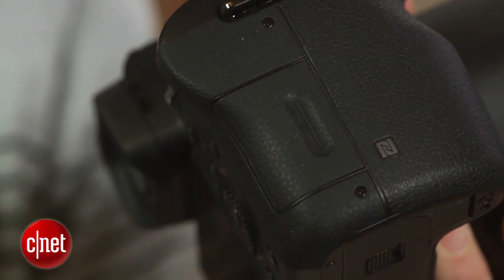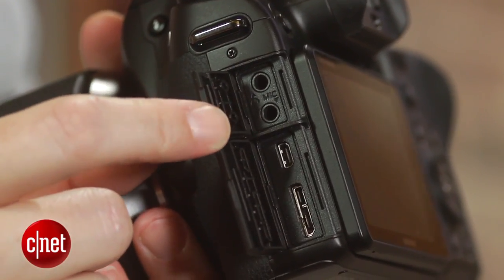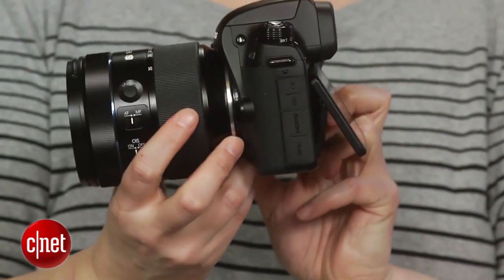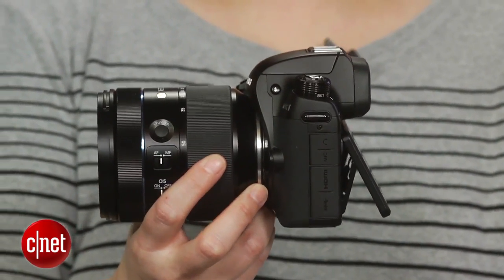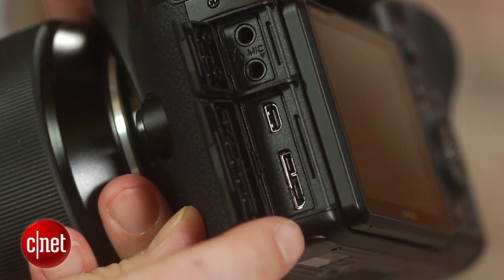Except for the aforementioned lack of tracking AF, the camera has tons of useful features, including wireless connectivity, manual controls in video, headphone and mic jacks, USB 3.0 support, and interval and time-lapse shooting, among other things. Really, the only thing that bewilders and annoys me is that it doesn't ship with a battery charger — you're supposed to charge it through the USB port, which is slower.